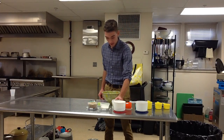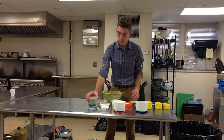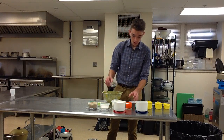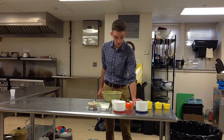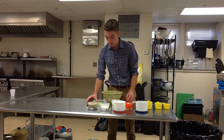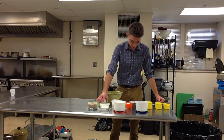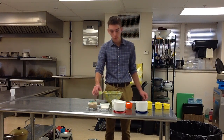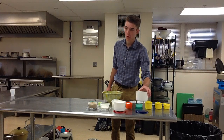First, you'll need one and three-fourths cups of Crisco, three-fourths of a cup of brown sugar, half a cup of regular sugar, one egg, two tablespoons of milk, one tablespoon of vanilla, one teaspoon of salt, one and three-fourths teaspoons of baking soda, and one whole cup of chocolate chips.